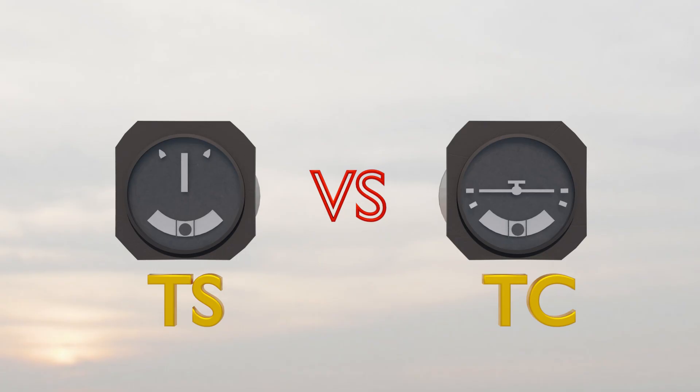Hey, it's Mario from Piloteffect.com. Let's go. Turn and Slip Indicator vs. Turn Coordinator.